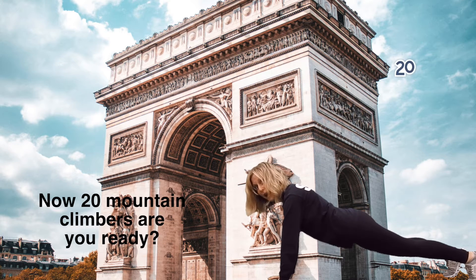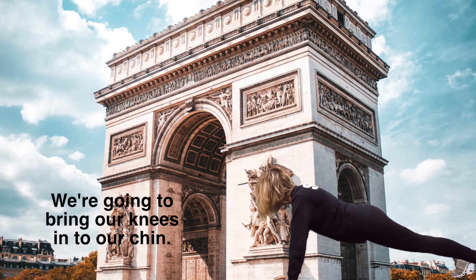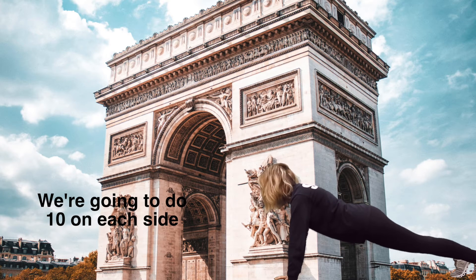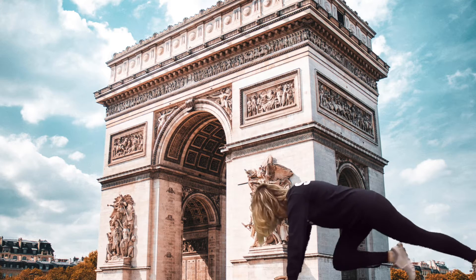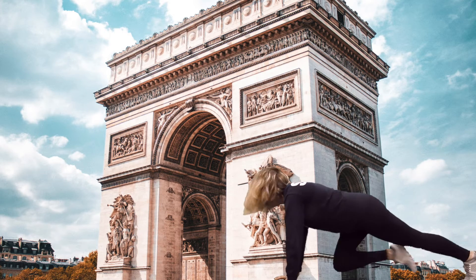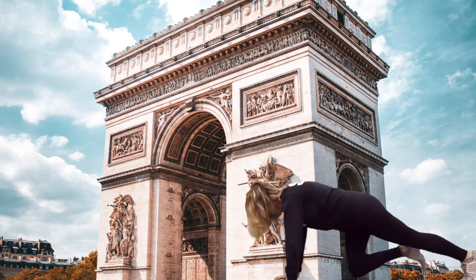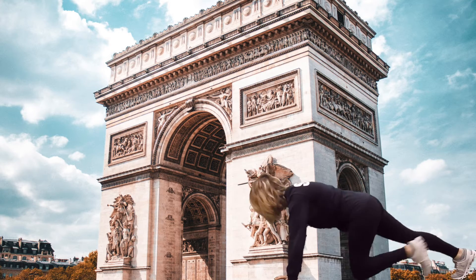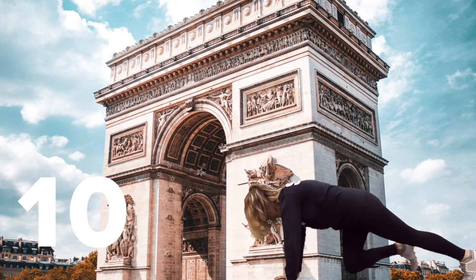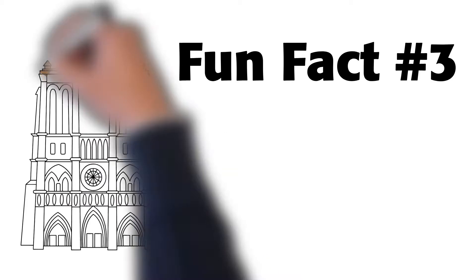Now, twenty mountain climbers. Are you ready? We're going to bring our knees into our chin. We're going to do ten on each side. One, two, three, four, five, six, seven, eight, nine, ten. Get back up, we're not done yet.